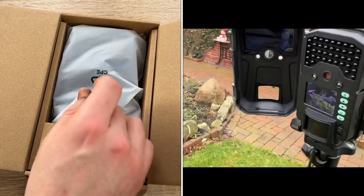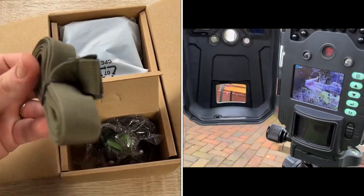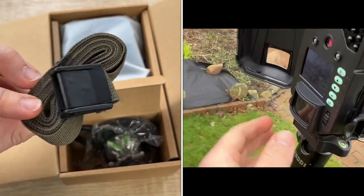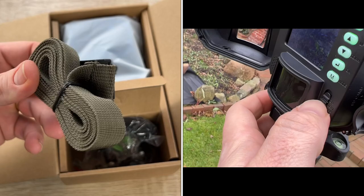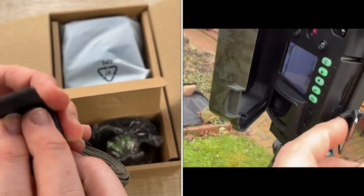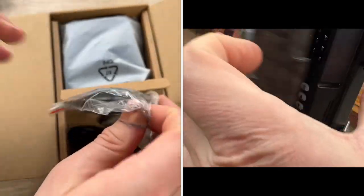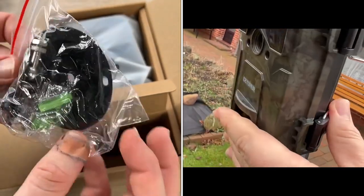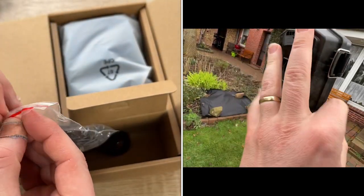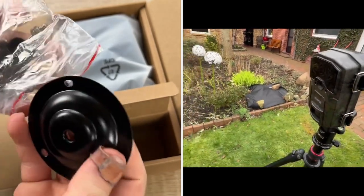On the front side, we have a window of the LED infrared lights. We have the lens in the center, work indicator LEDs — the red one — and the motion indicator is the blue LED on the left side. We have a PIR sensor on the bottom area. That means if there is some movement detection, it will shoot a video, a photo, or both.